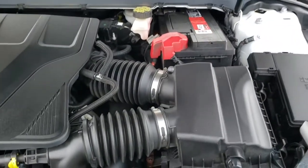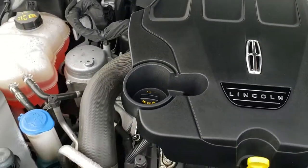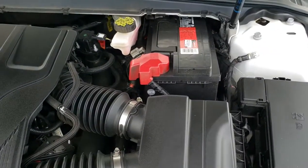Under the hood we have the 2.7-liter V6 twin-turbo engine producing 335 horsepower. Very clean, runs very smooth. Does come with a Motorcraft battery.